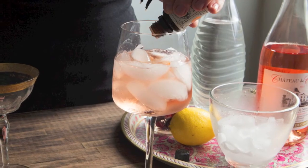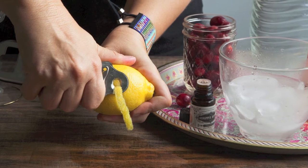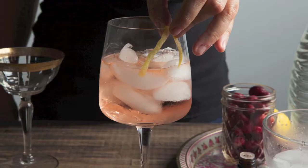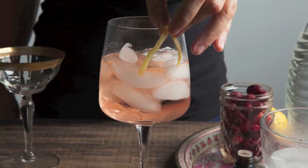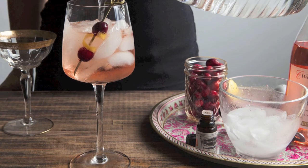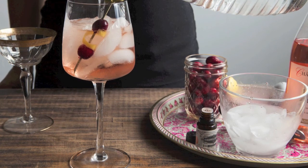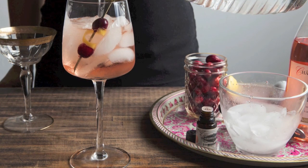Add a couple dashes of your favorite aromatic bitters and a nice lemon twist. Be sure to rub that twist all over the rim of your glass. Finally, top off your wine spritzer with a splash of bubbly water, and don't forget to garnish with a couple cranberries and that lemon twist.